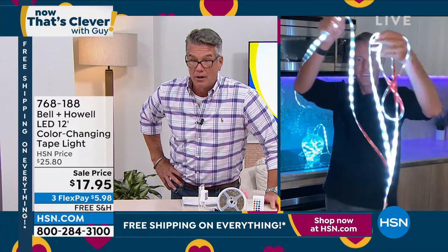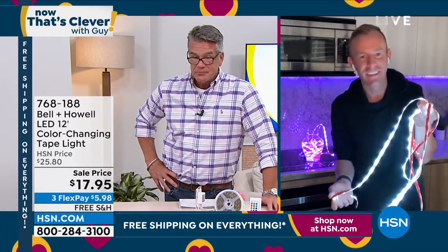This stuff is so cool. It's another Bell and Howell innovation.